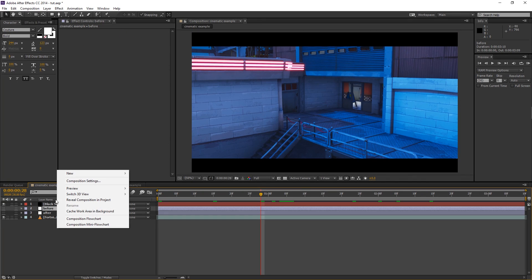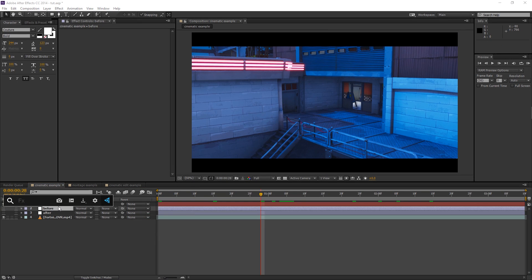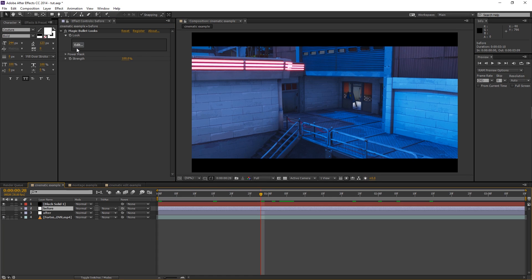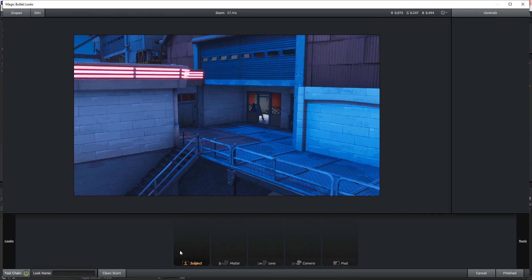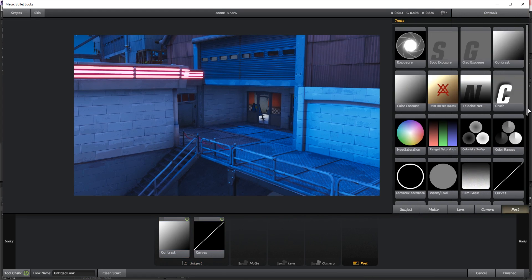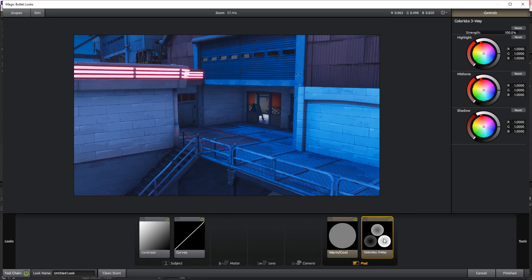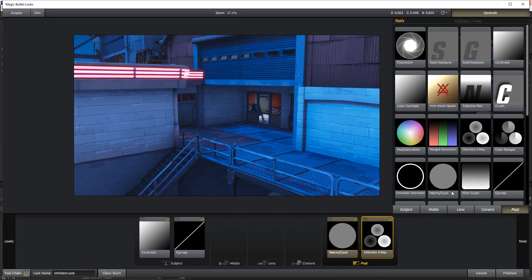Now we can seriously get started with the color correction. Add an adjustment layer — I already have one here. The first thing we're adding is Magic Bullet Looks. Once it's on, open it up. In Magic Bullet Looks, go to Subject and add Contrast, then go back and add Curves. Then go to Post and add Warm/Cool and also Colorista Three-Way. I typically use Color Ranges, but for this correction I accidentally used Colorista and it looked great, so try both.